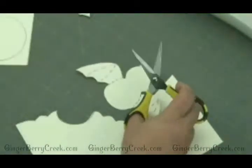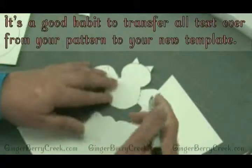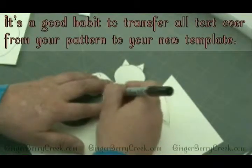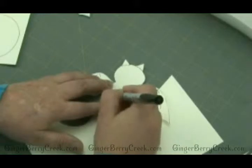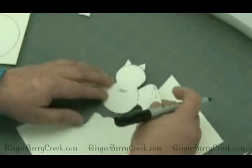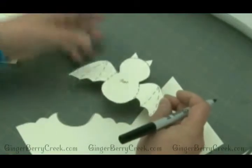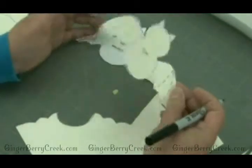One of the things I like to do once I have the actual template is write that it's a bat, what pattern number it came from, and how many I'm going to have to cut out — whether I've got to cut out two or cut out one out of double layer fabric. That way when you pull these pieces out, all your information is on the actual template piece and you don't have to get out your other smaller piece that has the information on it. You're ready to go with this actual piece.